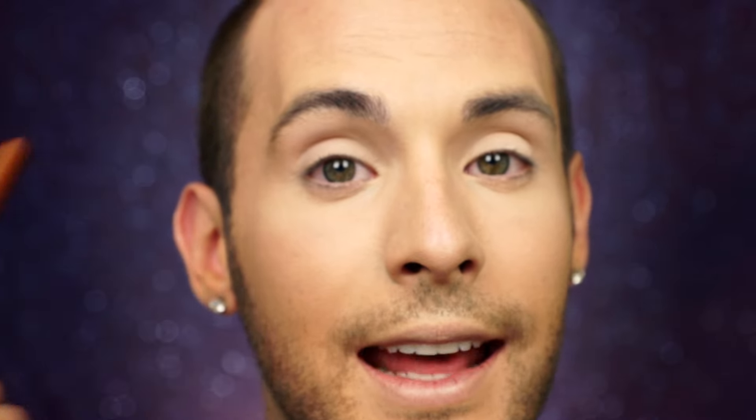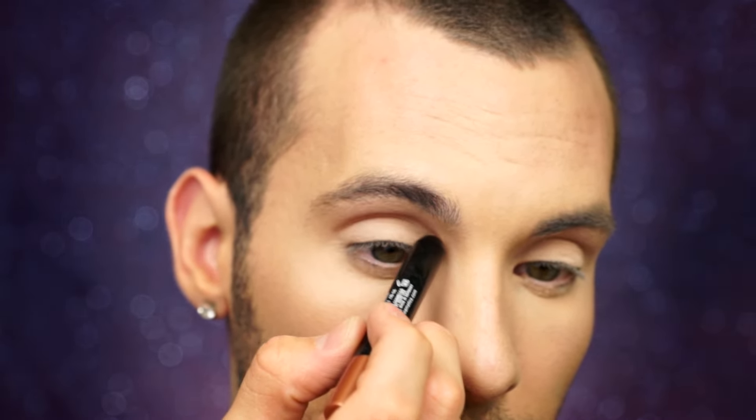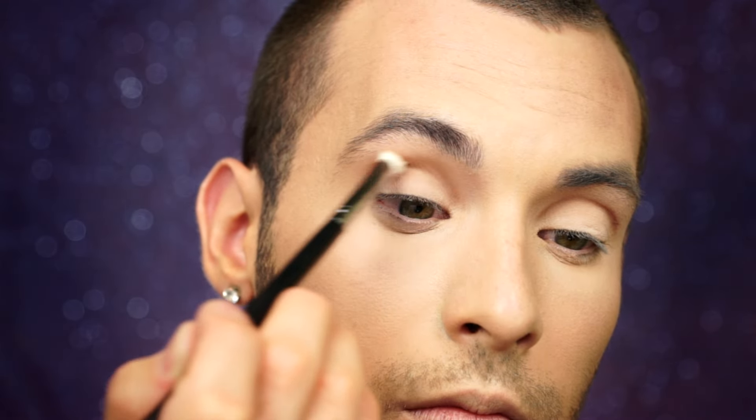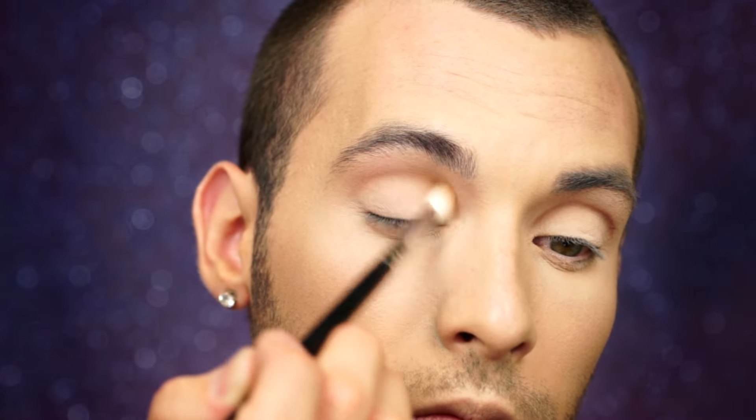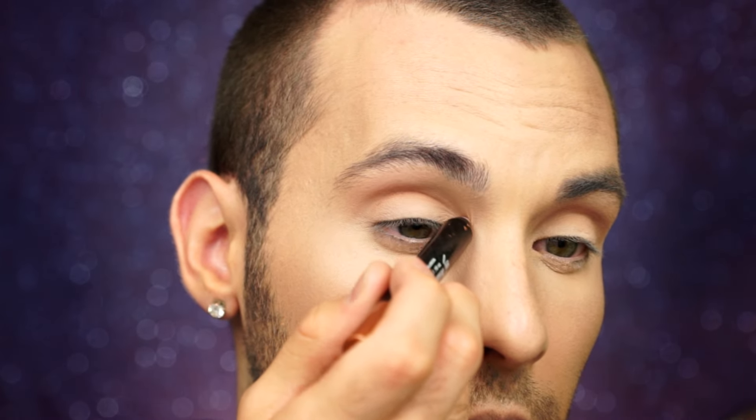Now with my Total Intensity Desert Delusion eyeshadow stick, I'm going to draw a line right in my crease and then blend it out. If you get to the point where it's all blended out and you want it even darker, just go ahead and re-add that shadow stick and re-blend again. Just for fun, I'm going to go in and re-add it, and we'll blend it out once again.